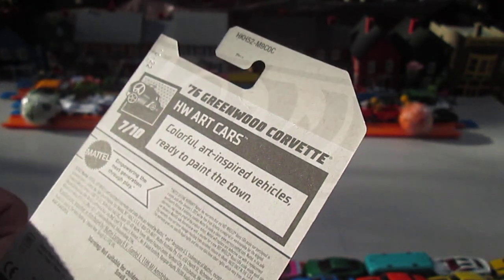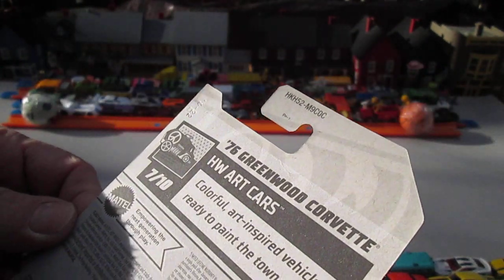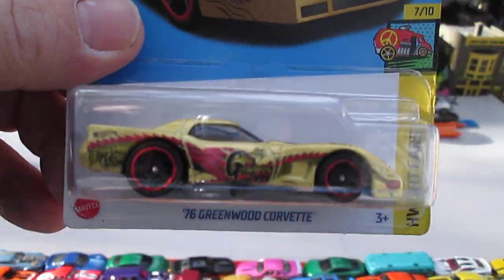This has some cool designs. Just in time for Halloween. Colorful art inspired vehicles ready to paint the town is what the Hot Wheels Art Cars are. 2021 copyright, the 76 Greenwood Corvette.